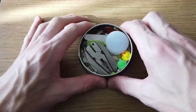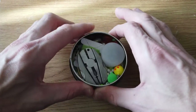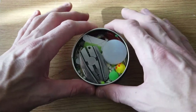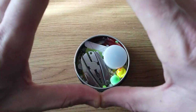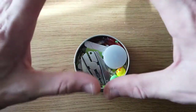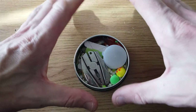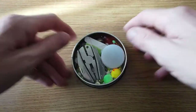Hi guys, today, as you can see by Turtle, I'm going to go through my survival fishing kit. This is the one that lives at the bottom of my rucksack. It's not finished, if anybody's got any ideas what I should and shouldn't add to this kit, please be my guest, because as you can see, it's practically empty and I don't like it like that.